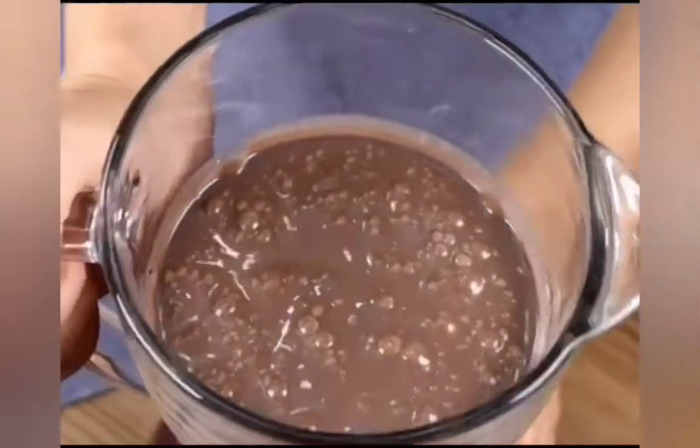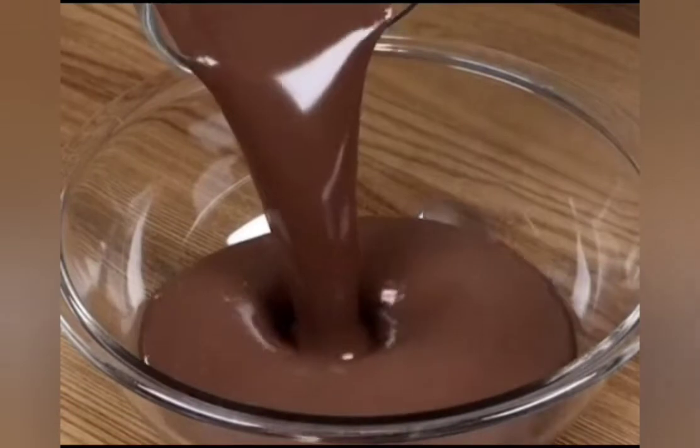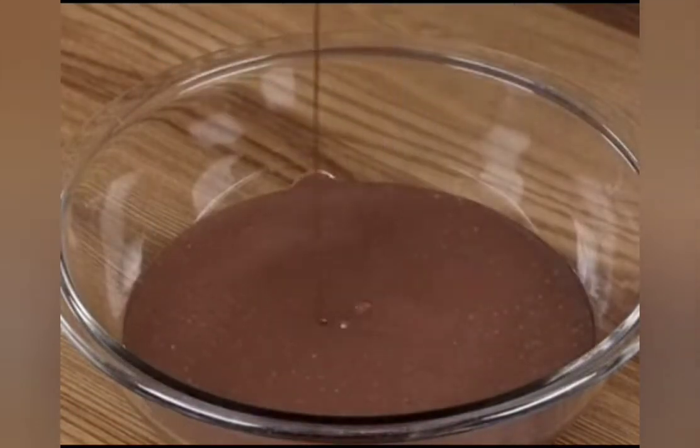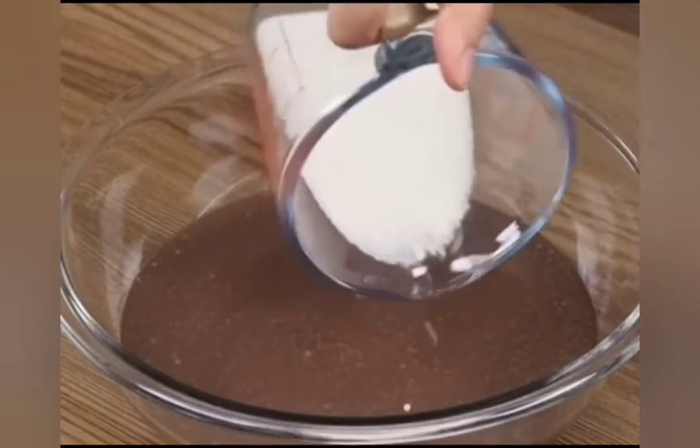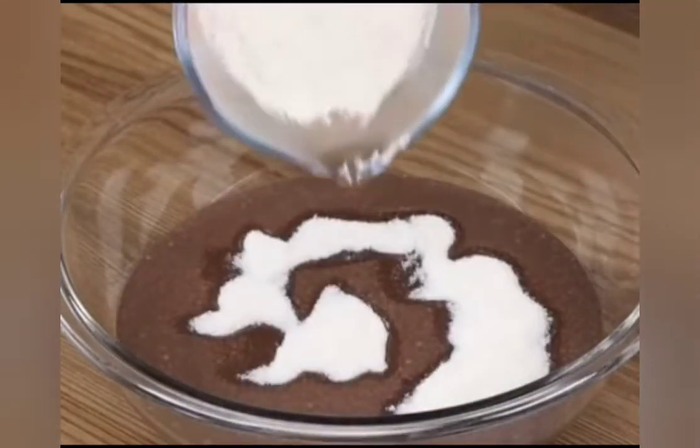Now pour the mixture in a bowl. Then add half a cup of sugar and 1 cup of flour.